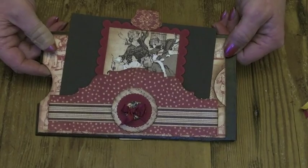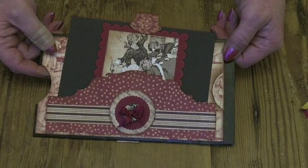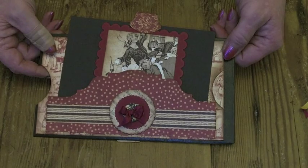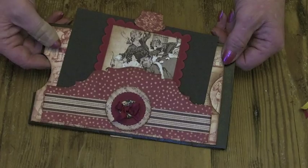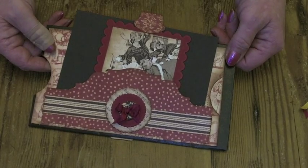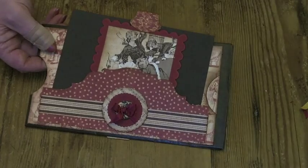I hope you've enjoyed that page — that was the last of the paper bag pages. Now all that we've got left to do is the inside and outside of the cover. I'll look forward to speaking to you shortly and taking you through how I finished the album off. Thanks for watching.